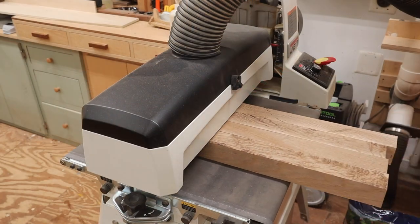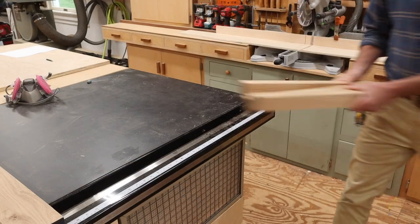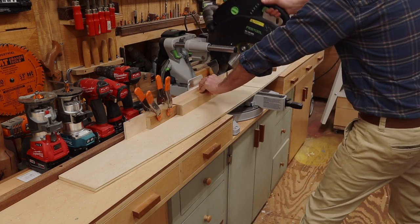A drum sander is a really handy tool to have in the shop, and I'm using it now to remove the blade marks on all four sides of the legs. The next step is to set up a stop block and cut the legs to their final length.